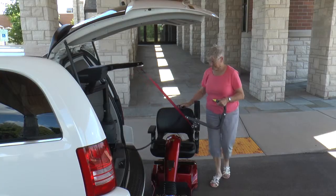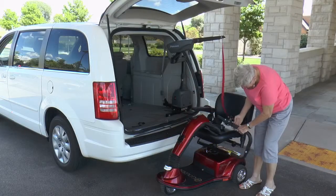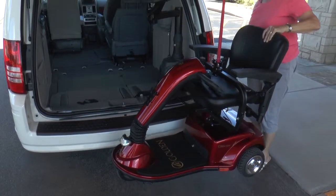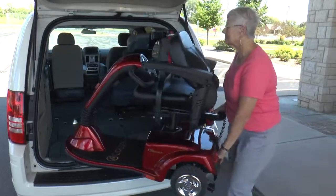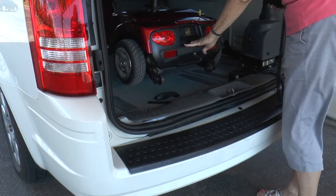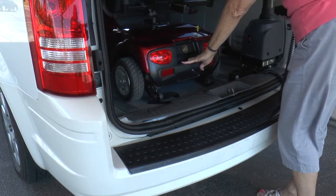To use a Curbsider, simply stand by the curb or rear bumper of the vehicle and attach the custom docking device to your scooter or power chair. Push the button and the Curbsider power raises and rotates the mobility device inside your vehicle. You need only to gently guide it into position for storage. Once the scooter or power chair is inside your vehicle, just press the button to lower to the floor and the docking device stays in place during transit.